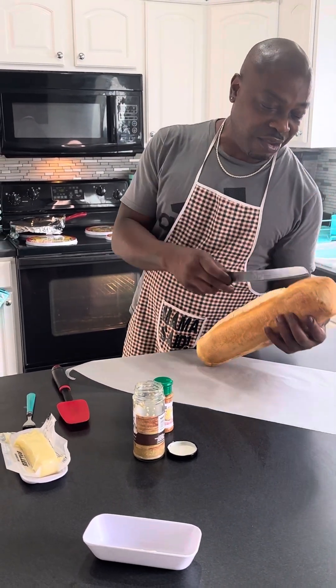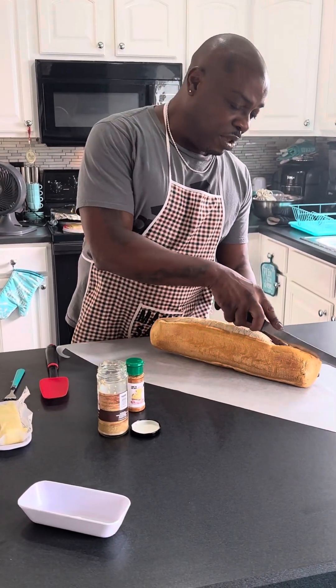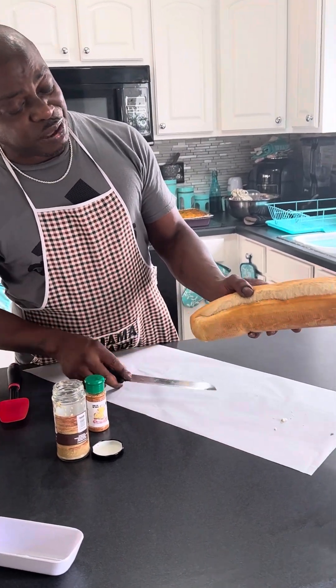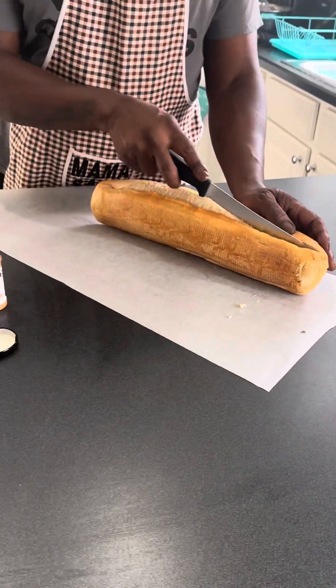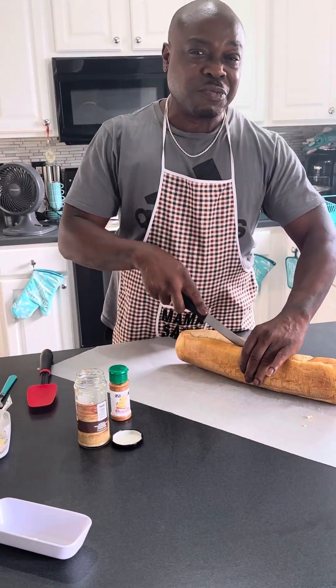What you want to do is take it, lay it down on some paper, clean the surface, and split it right down the middle. If you don't know, when you buy bread there's already a split in there — I didn't split that bread. That's just a little inside secret from Mama's favorite gourmet chef, and my name is Bass.